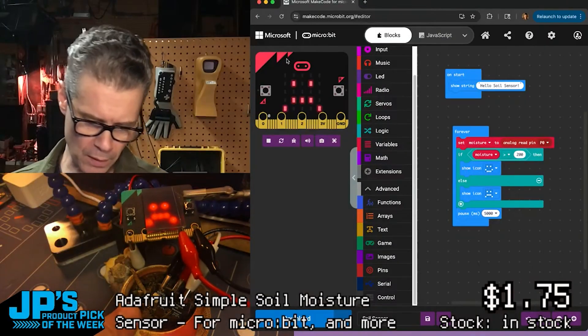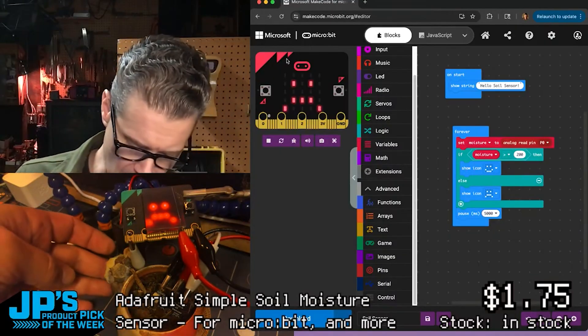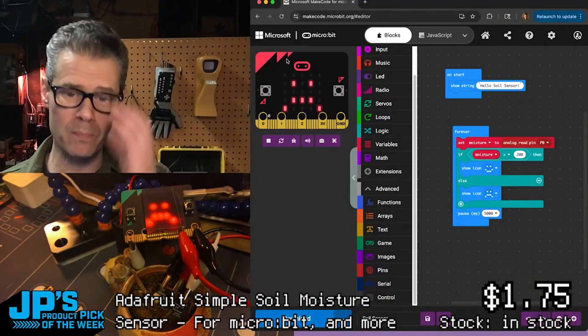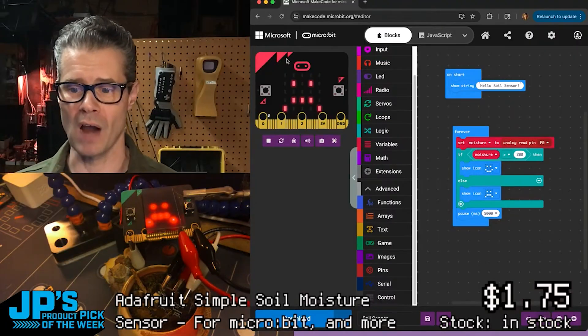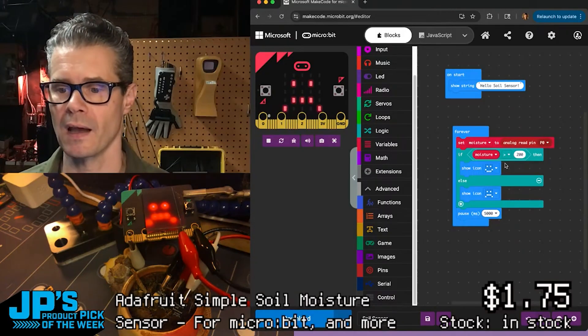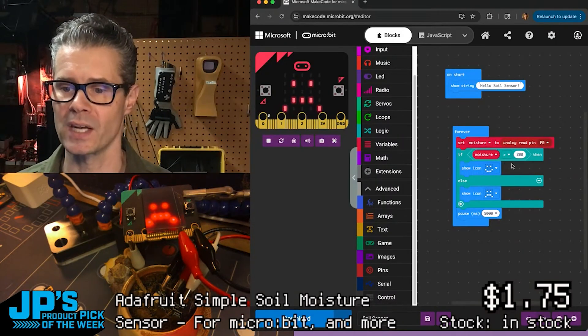I have a very dry, leggy succulent right now. You can see we've got a frowny face on the micro:bit because the soil is dry — the moisture sensor is reading a value of less than 200.